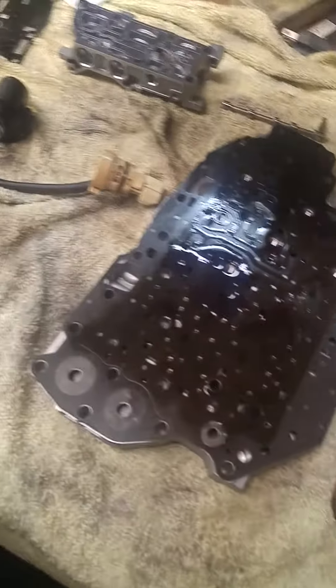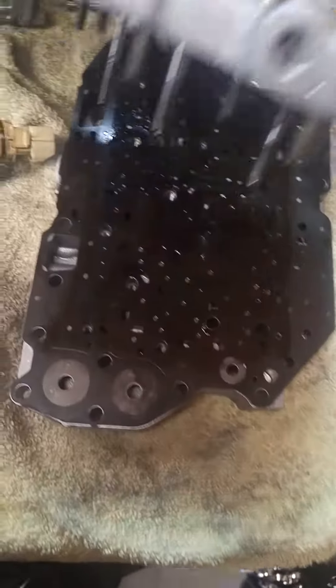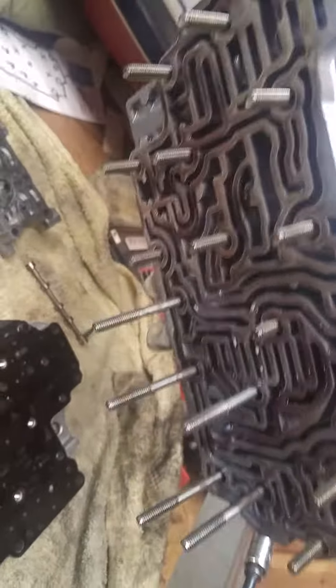We just need to go through it, clean it all up, make sure the little internal filters are cleaned out. Check out all our valves and spools and clean all that up.